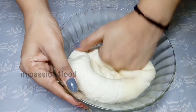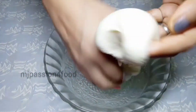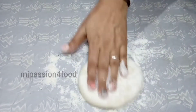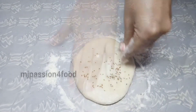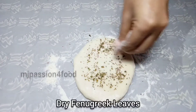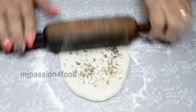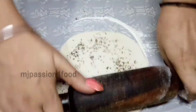After resting, we will divide the dough into 4 or 5 parts and make smooth balls so there will be no cracks. Sprinkle some dry flour, flatten each ball, and sprinkle some ajwain (carom seeds) and kasuri methi. With a rolling pin, roll it out into any shape you like — round or oval.